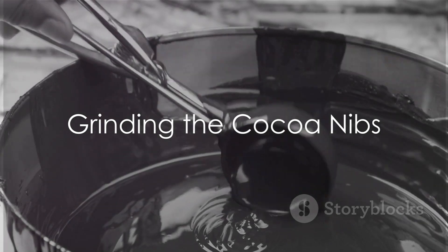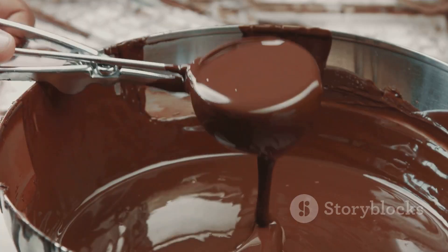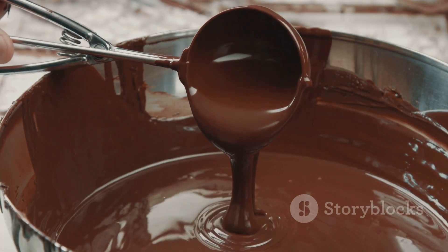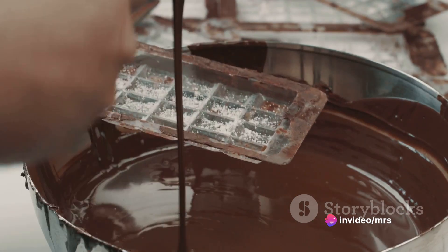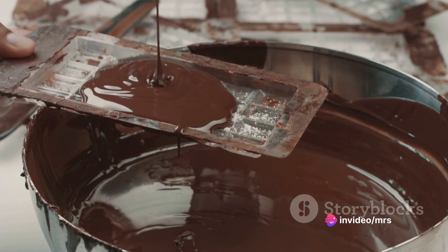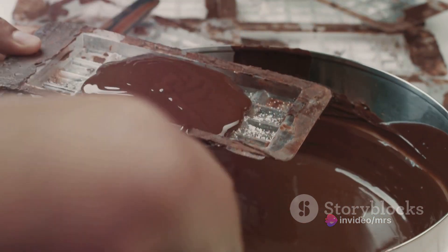Now on to the grinding. This step transforms the cocoa nibs into a paste, also known as chocolate liquor. Use a grinder for this process — the friction will heat up the nibs, releasing their natural fats and turning them into a thick, rich paste.